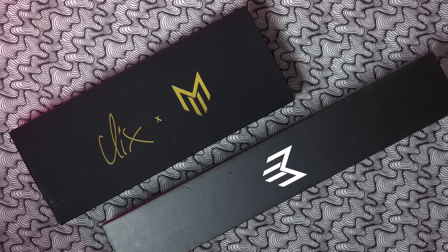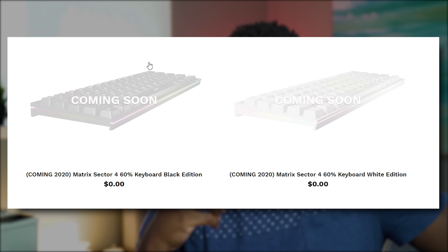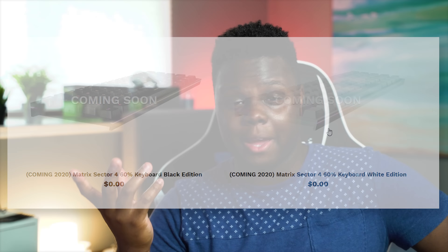Matrix did a really good job on this collab. The colorway is really good — I don't even like black and red, but this looks great together. I wonder who else they're going to work with and what other colorways they'll do. I want to see some greens and oranges — those would be really cool paired with complementing colors. I'm also wondering when the Matrix Sector 4 is going to come out and if they'll do custom colorways on that. We're already halfway through 2020 and it was supposed to come out this year — I'd love to see a Clix Sector 4 in red with light bars on the front and back.